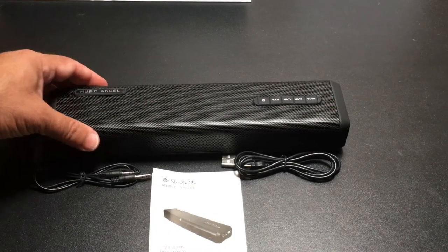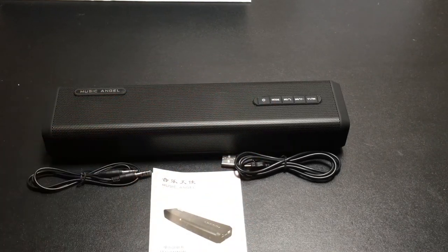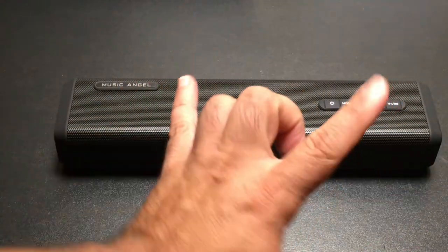Inside the box you'll find your speaker, an audio cable, a micro USB charging cable, and a user guide. The speaker rests on what is perceived to be its back, and you'll see it has some little legs so the speakers are pointing upwards.